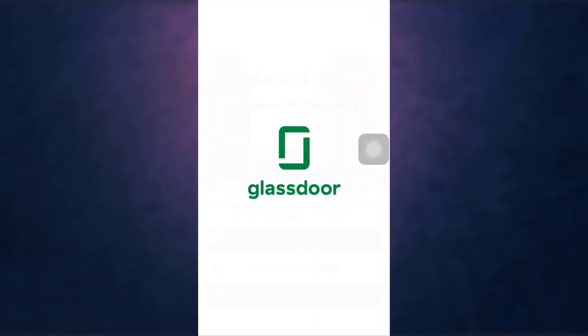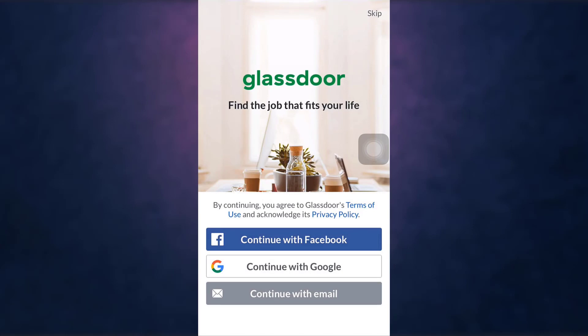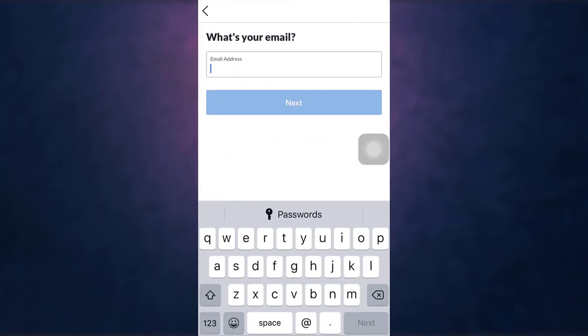After you open up your app, you can see that you can sign up with Facebook, Google, or email. For now, I'm going to sign up with email. Enter your email address.